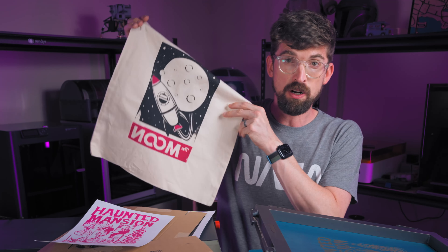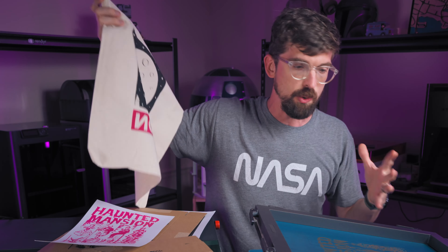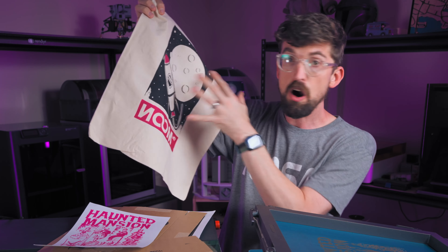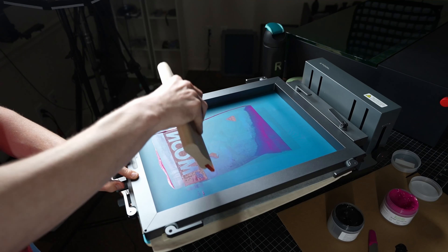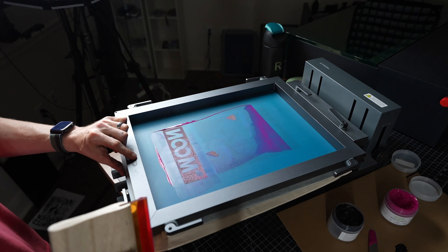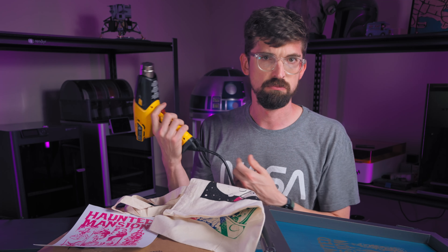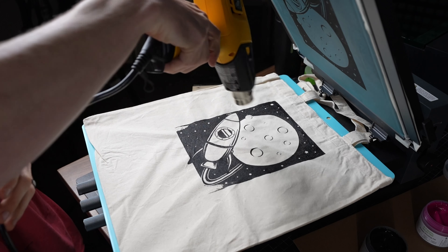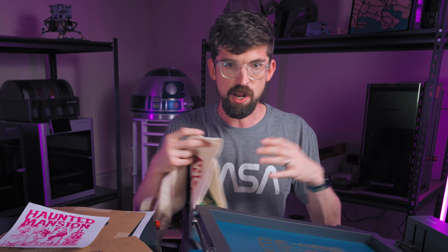When doing multi-color prints you need to work fairly quickly, especially with water-based paint because it can dry fast. I was finding that ink would dry inside the screen between prints, losing detail as I went. But you do want the ink to dry on your print between colors — you don't want black coming back into your red screen. To control drying speed I've been using a heat gun. Pro solutions use a large heating plate, but you can also just use time or set it out in the sun.